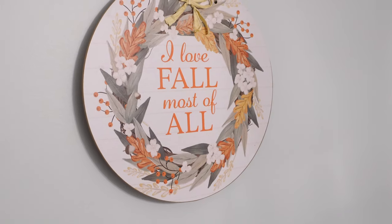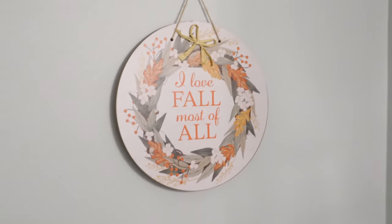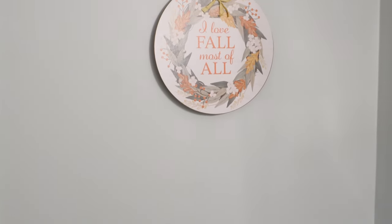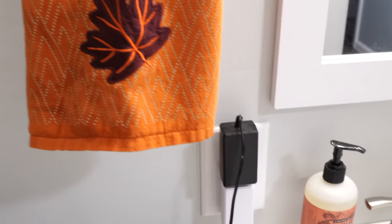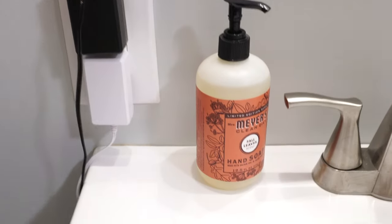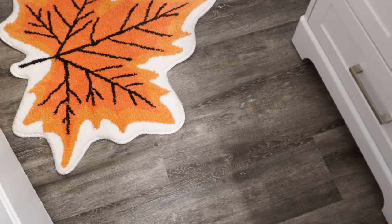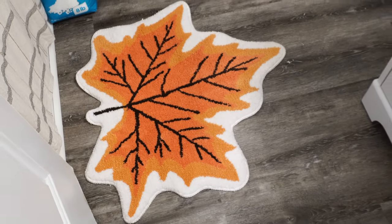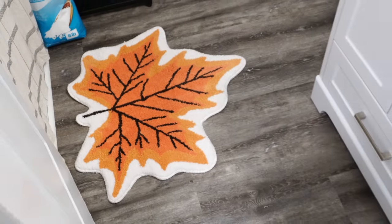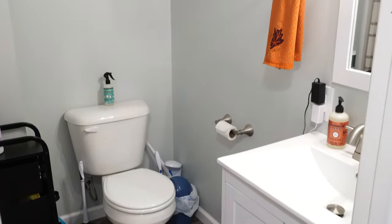In the bathroom I have a sign that says 'I Love Fall Most of All' on the wall. I put a hand towel with a leaf pattern, Mrs. Meyers hand soap in the fall leaf scent — it smells really good — and a big leaf rug on the floor to give it a little more fall touch and add just a little bit of cheer in a room you use a lot.